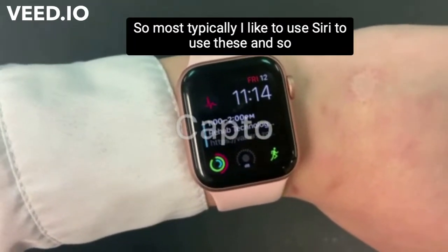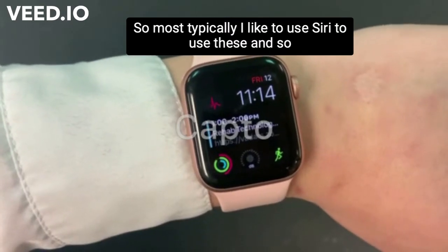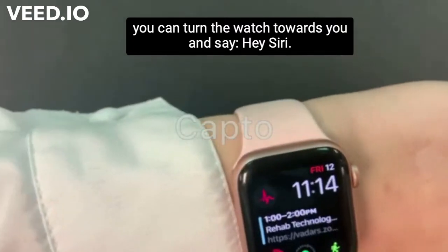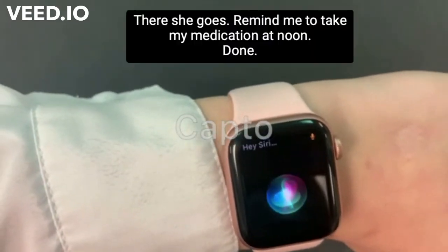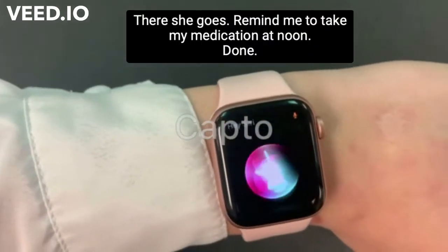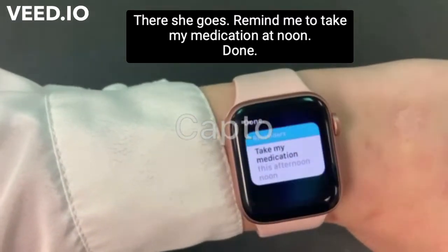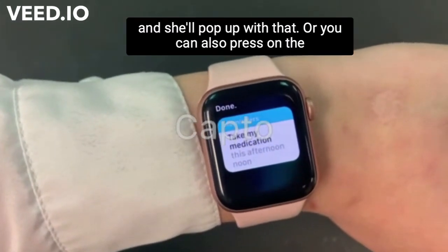Most typically I like to use Siri to use these, so you can turn the watch towards you and say, 'Hey Siri!' — there she goes — 'Remind me to take my medication at noon.' Done. And she'll pop up with that.